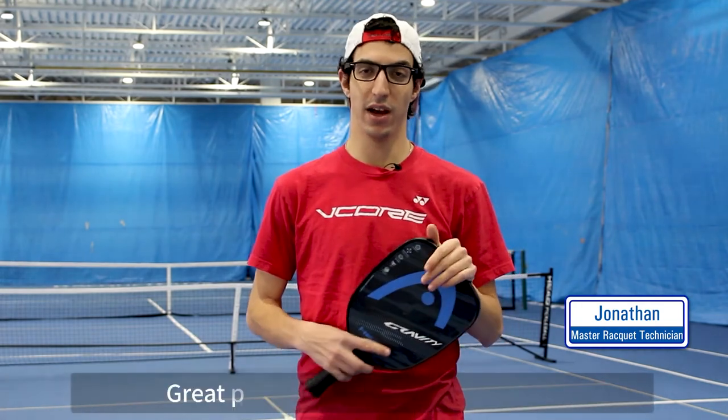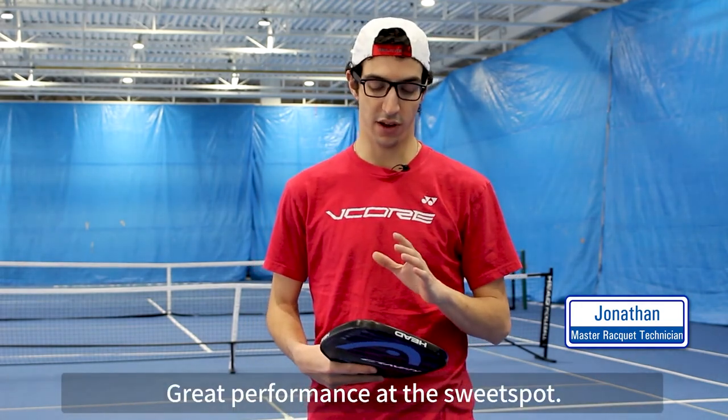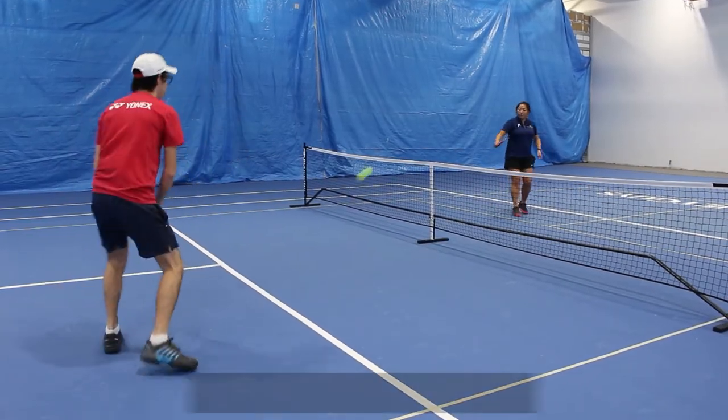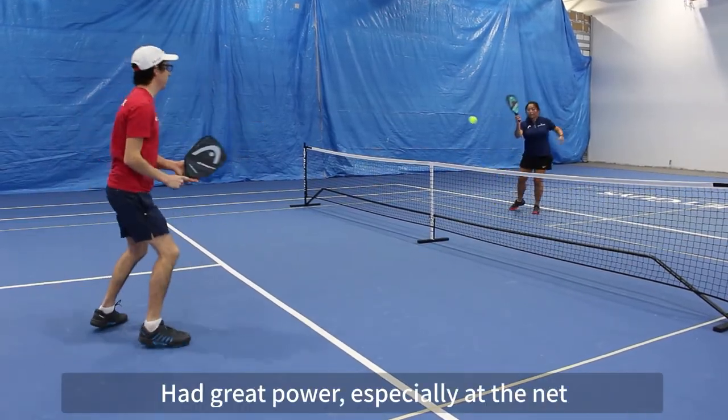For this playtest, I was hitting with the Gravity paddle in the standard weight. I really enjoyed how this paddle felt when making good clean contact in the center of the sweet spot. It had tons of pop, especially at net — felt great on volleys.